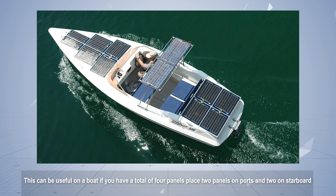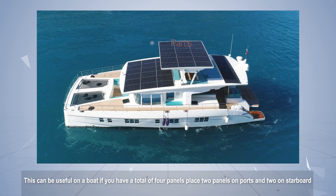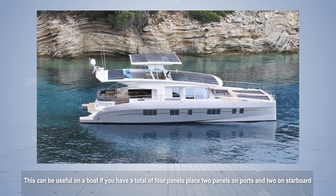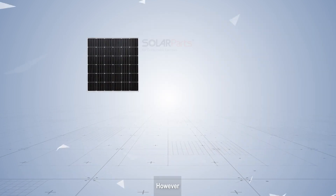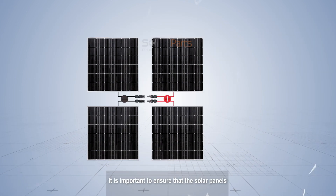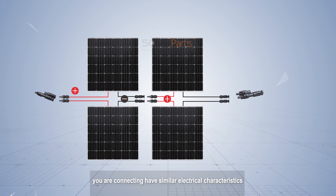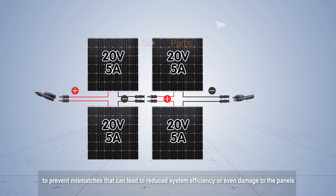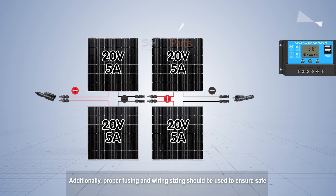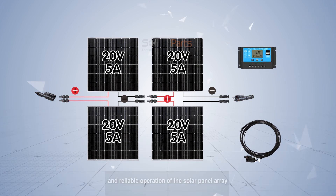For example, if you have four panels placed two on port and two on starboard, you would wire two in series and then combine both series strings in parallel. However, it is important to ensure that the solar panels you are connecting have similar electrical characteristics, such as voltage and current ratings, to prevent mismatches that can lead to reduced system efficiency or even damage to the panels. Additionally, proper fusing and wire sizing should be used to ensure safe and reliable operation of the solar panel array.